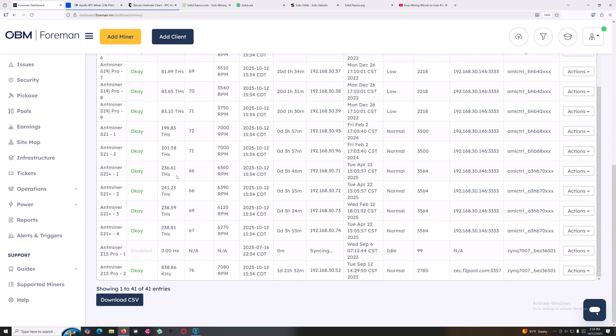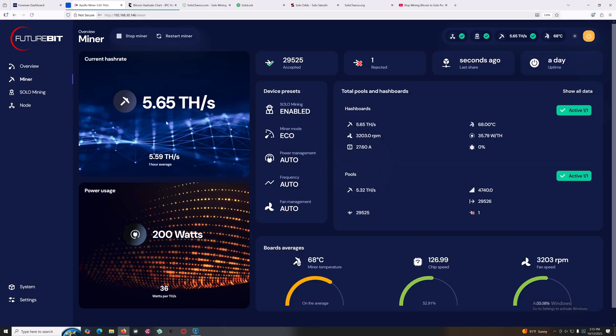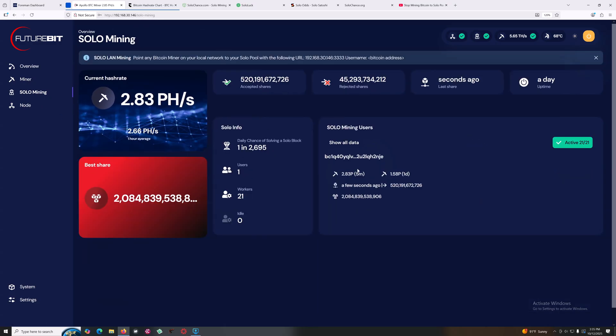Then I have a couple of S21s at 195 terahash, and four of the big S21 Plus units at 235 terahash each. When you put all that hash rate together you end up with right now 2.96 petahash — just about to hit 3. The average over an hour is about 2.68, which sounds about right. That's 20 ASICs out there in total.